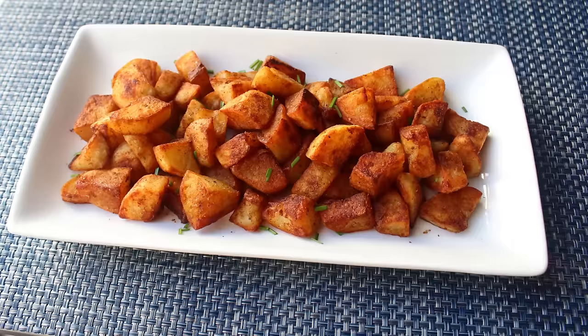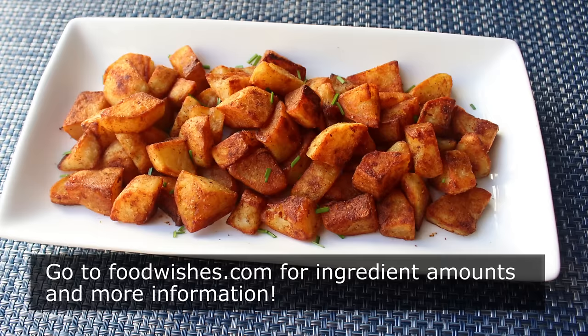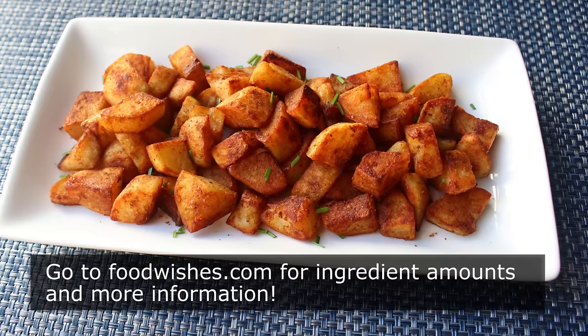That's it — Quick and Crispy Home Fries. Whether you enjoy yours with ketchup or not, I really do hope you give these a try soon. Head over to FoodWishes.com for all the ingredient amounts and more info as usual. And as always, enjoy.